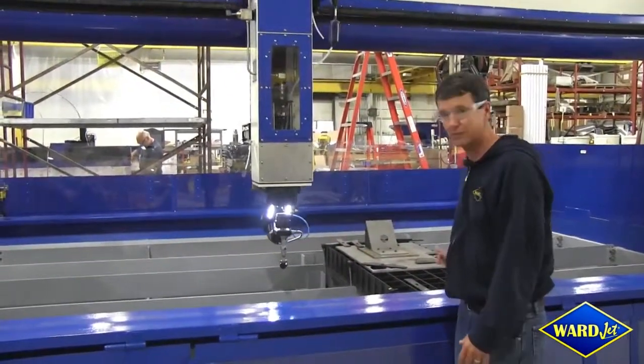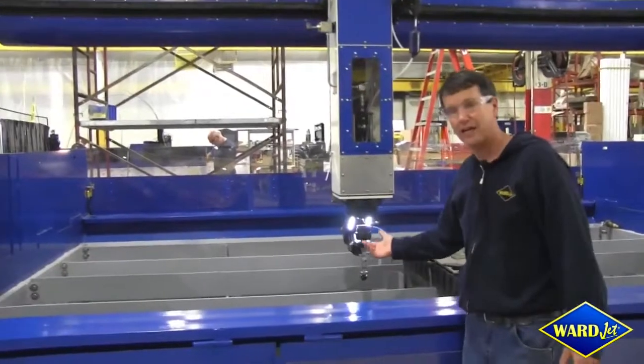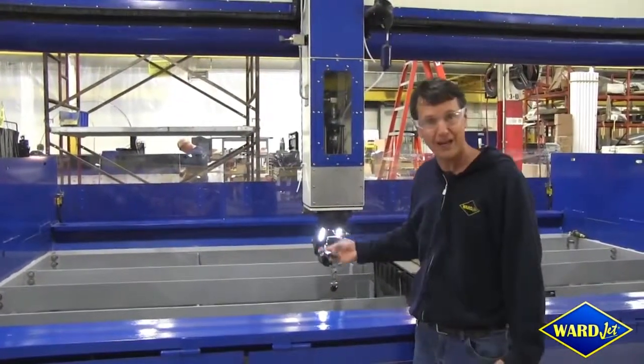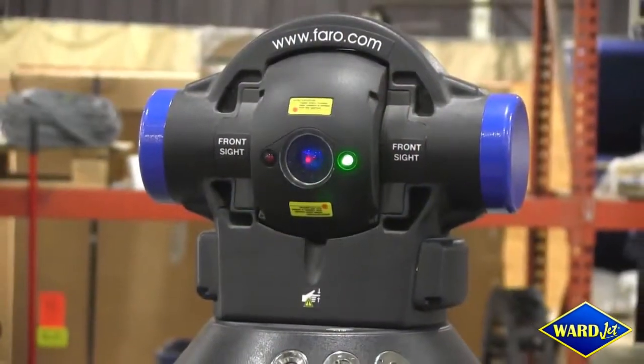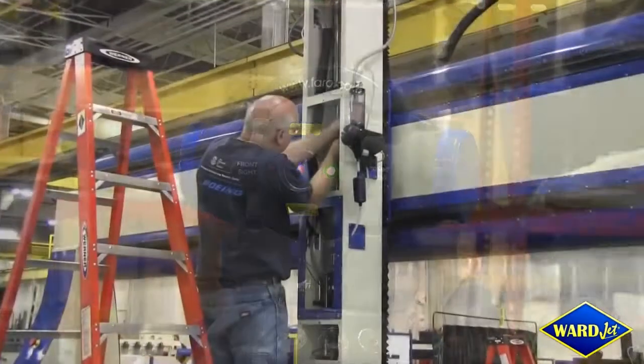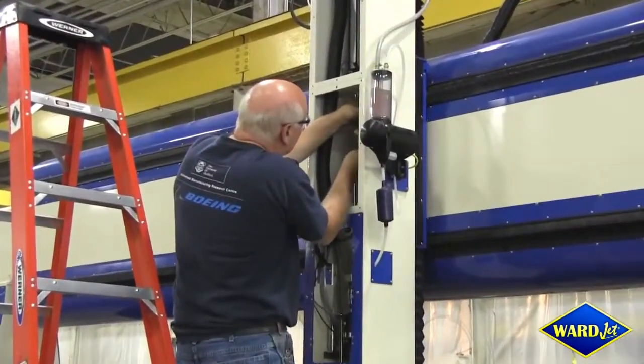It comes with a standard system. We volumetrically map our machines using a Faro laser tracker, and you've got access to all the various components inside for easy service and maintenance.